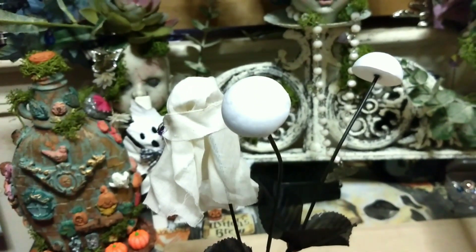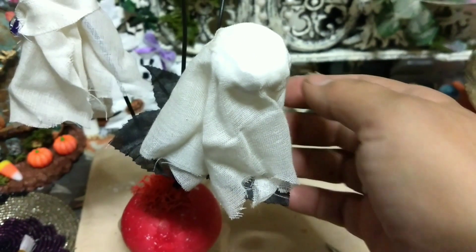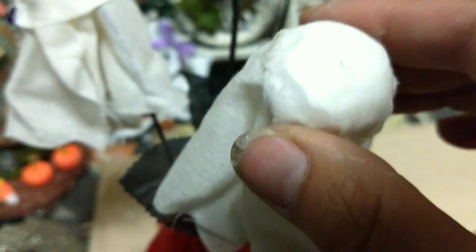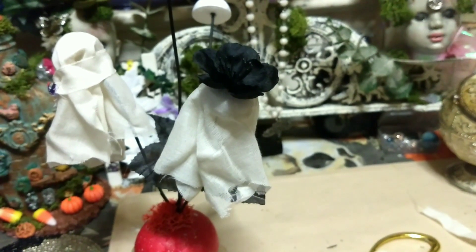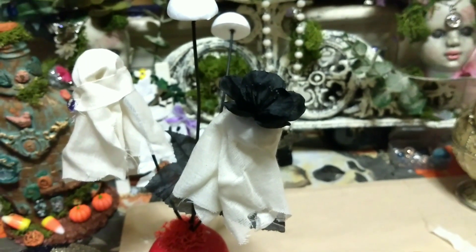Now we're moving on to the other ones — we have some ghostie flowers, so we should be able to make them really cute. I kind of glued the bottom to the leaf and felt it needed a flower on top of its head, so I dug in with my scissor a little hole, put some hot glue, and stuck the flower in. I love that one! It's going to get little eyes and a mouth and it should be adorable.